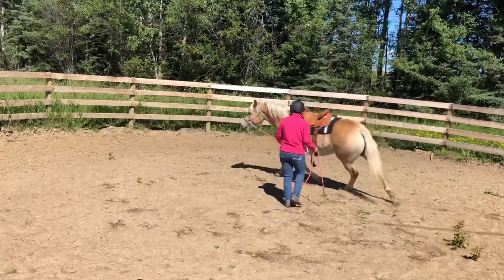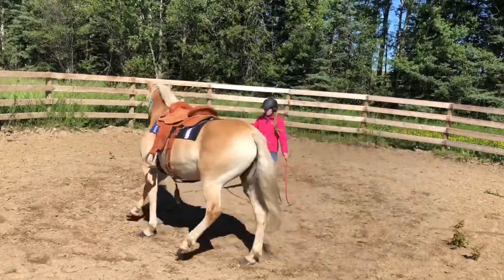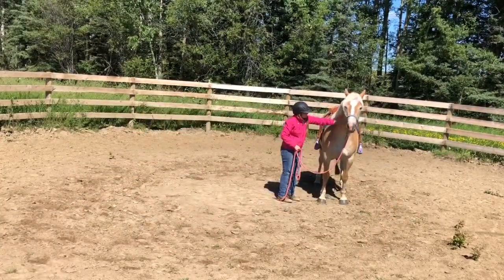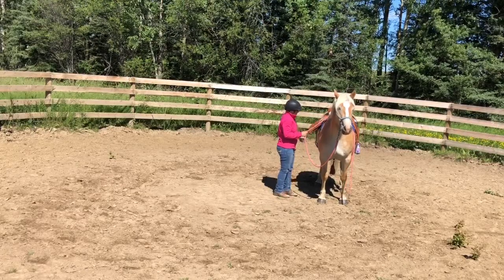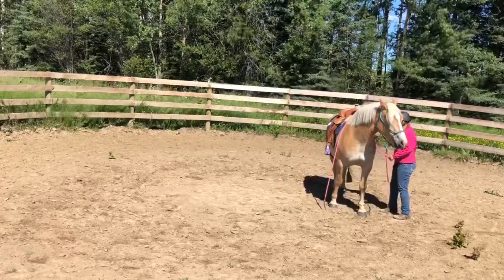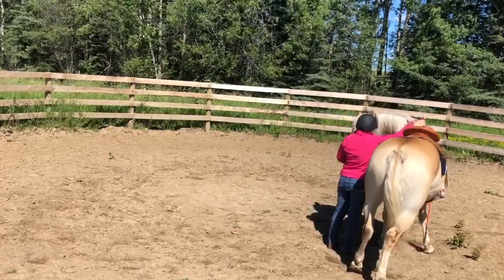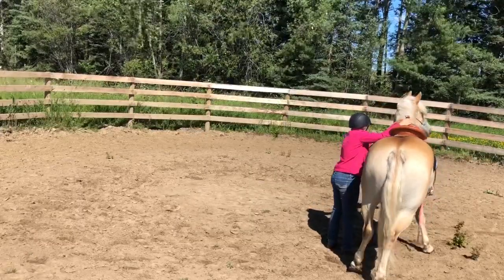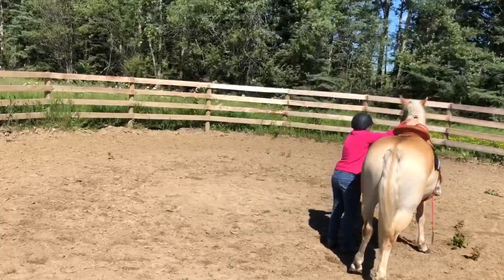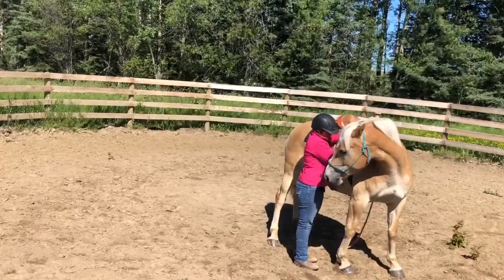First, I lunge her both directions to make sure the saddle is not pinching her anywhere and that she's okay with what I'm doing, getting her in the working frame of mind before I start. Then I start flapping the stirrups, getting her used to that feeling and the sound. I move the saddle back and forth, shift it around like you would do in the saddle. I flex her both directions to make sure she's soft to the halter and that I have control of her head — kind of like a safety check before I mount. This also helps get her attention on me. I do it both sides.